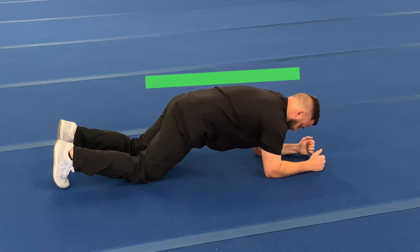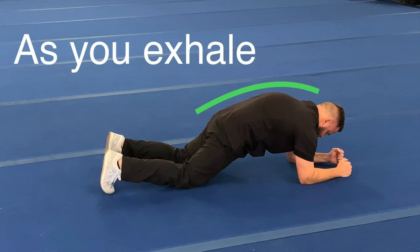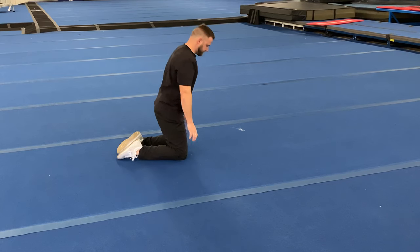Inhale here. When you exhale, tuck your tail under, round through your upper back, and squeeze through the core. Let's see what it looks like in real time.